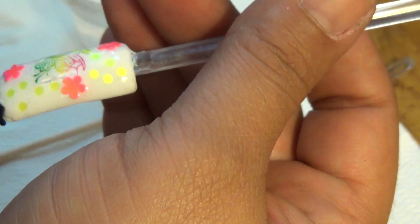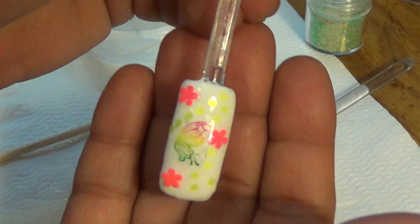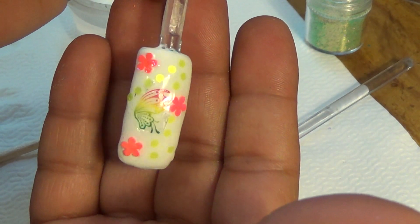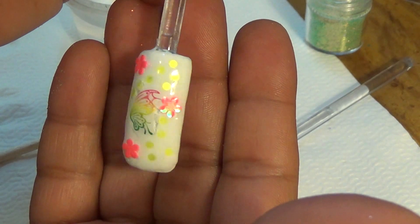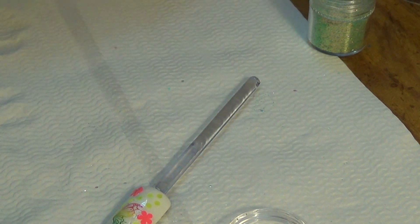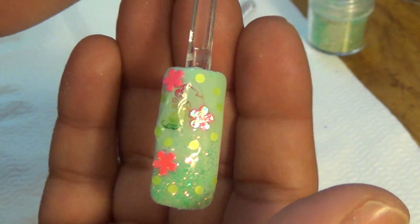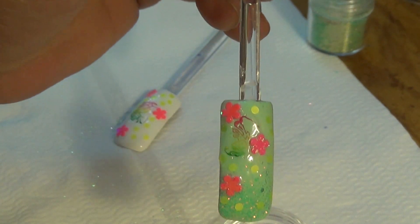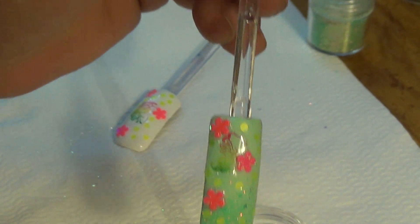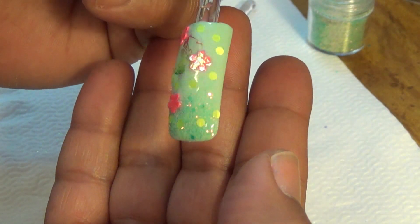I wanted to try something I'd never done before. So here's this one — I used the spangles, the glitter, and the decals all together. I love that glitter, it is absolutely gorgeous. The spangles and the glitter you could obviously use for your mixes and stuff like that, but I chose to do something different with it this time — just as decoration.